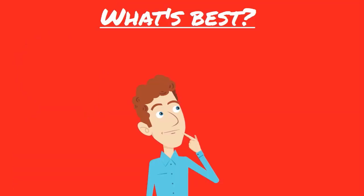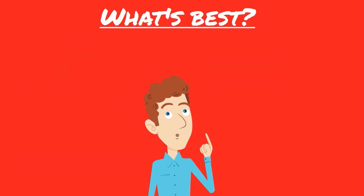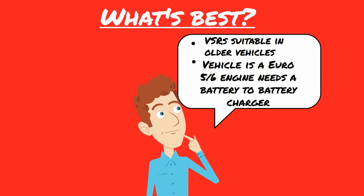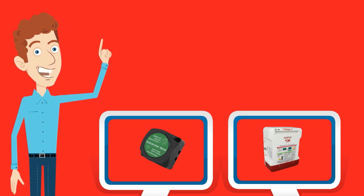So which is best? Well it depends on what you're after and what vehicle you're fitting it to, but generally if you have an older vehicle then a VSR will be suitable for most applications, whereas if you have a newer vehicle with a Euro 5 or 6 spec engine then you'll need to use a battery to battery charger. Hopefully you now have a better idea of what the differences between the two are, but if you need further help or advice please contact us.